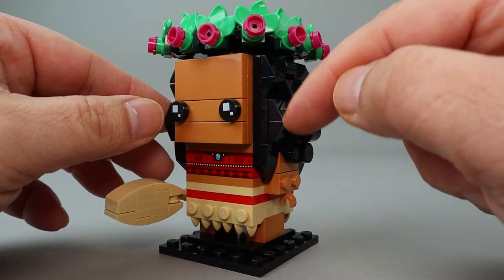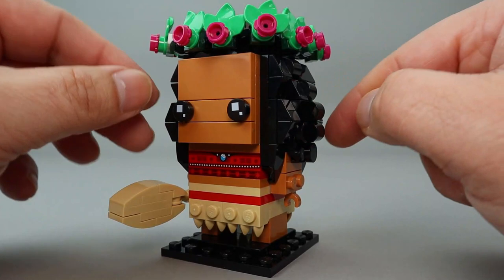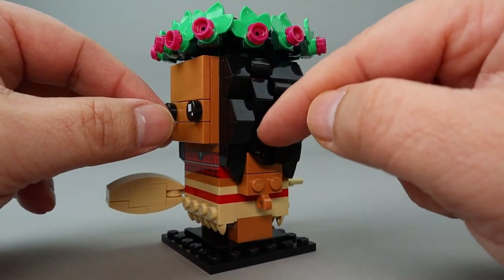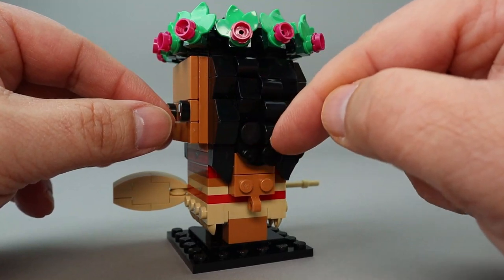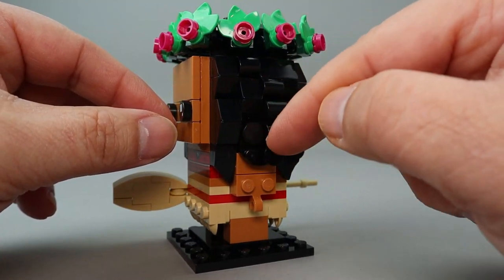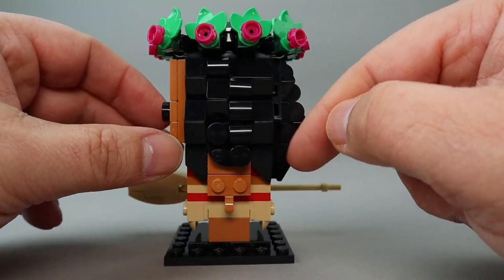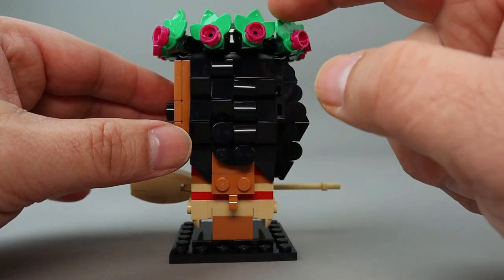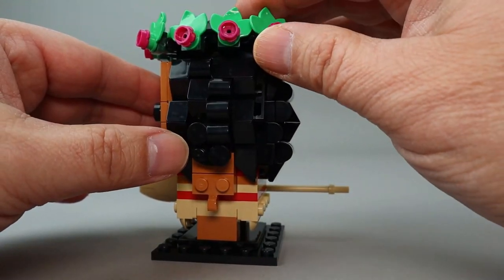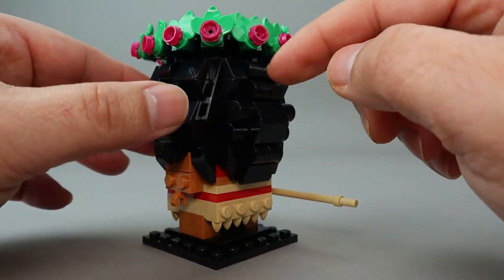The hair is a combination of slopes, half rounds, rounded tiles, and a couple of two-by-two circular plates. There are a lot of those on Merida as well. I like how detailed the hair is — these little flower pieces are all individually clipped on. There's about a dozen of those that go around.